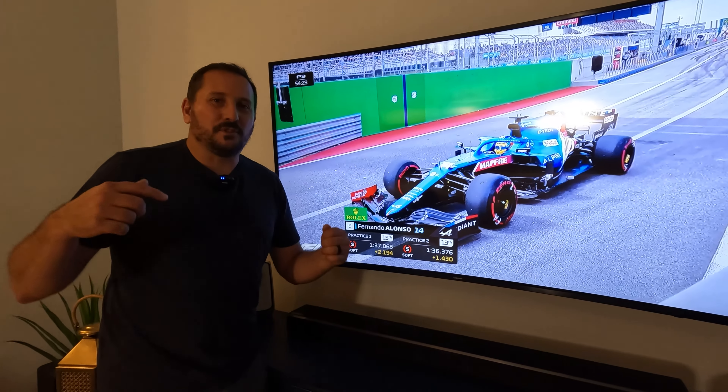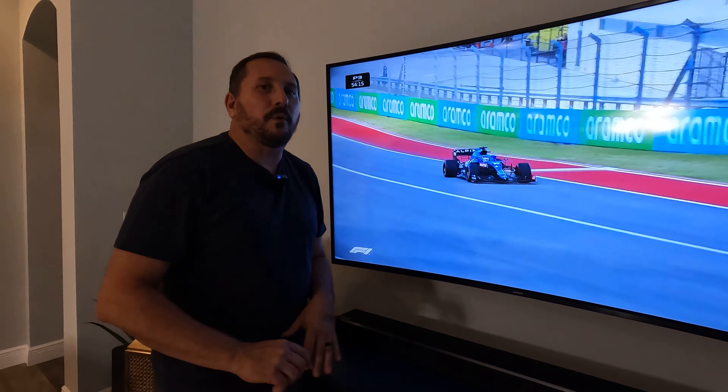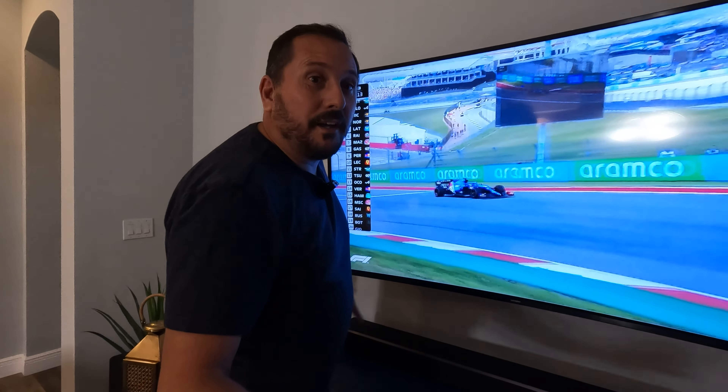Hey, this is Doug from Doug and Nicky, and I am so excited to be here in Florida. We've moved in, we've finally set up with things. We're not talking TV, we're talking about that soundbar that you were looking at when the opening scene went by.